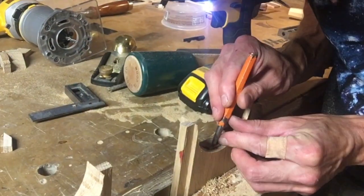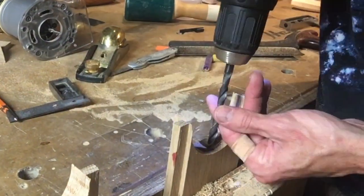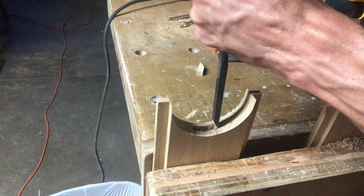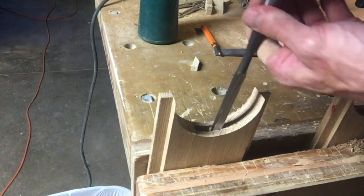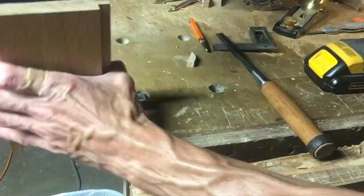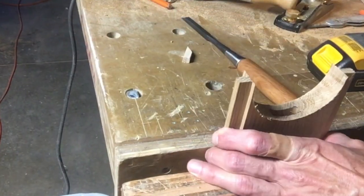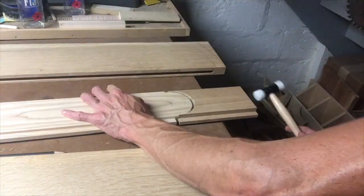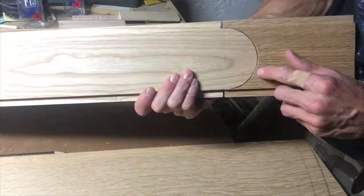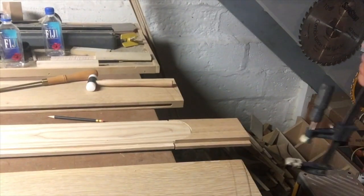One of my mentors in furniture making, Benji Reyes, says: do it right the first time — that's how you make good furniture and how you make money at it. That's what I try to do on this project, and it really worked out. I don't think I had to redo anything. See the fit? Look how good that is.